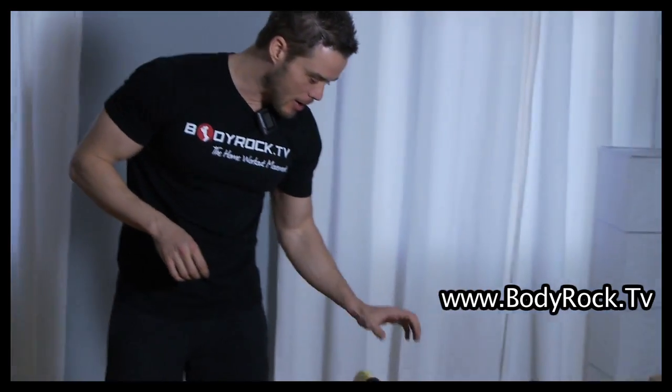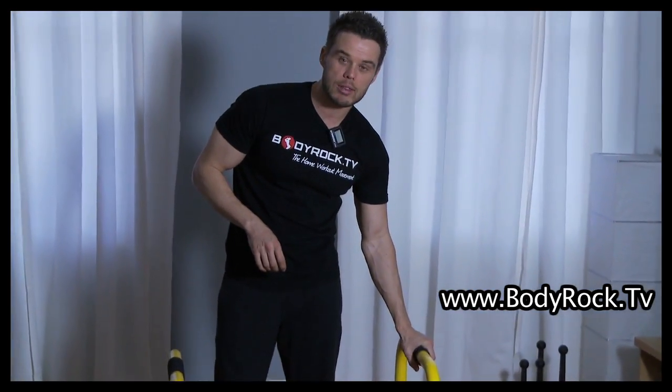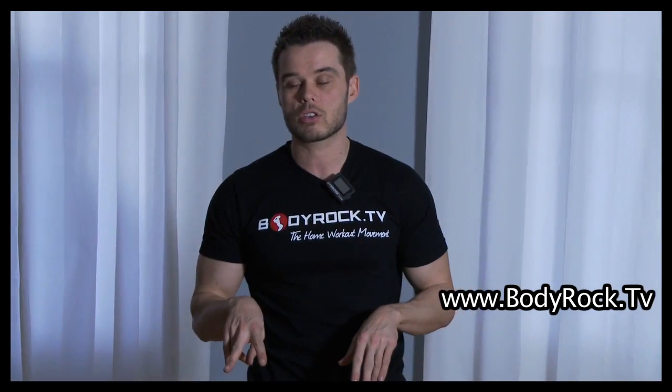Alright, enough talking. So we're gonna start with chest and triceps today. It's gonna be a little bit different - you're gonna set your timers for six rounds, two minutes each. You're gonna do each exercise for two minutes straight, three exercises total, and you're gonna get a 20-second break in between each exercise.